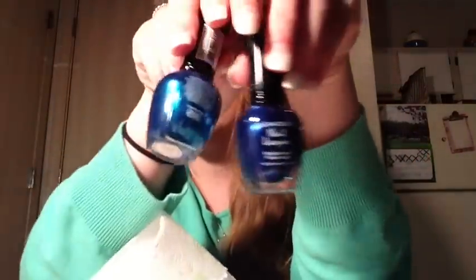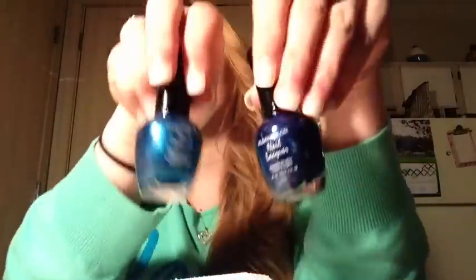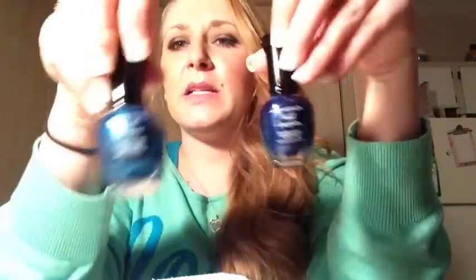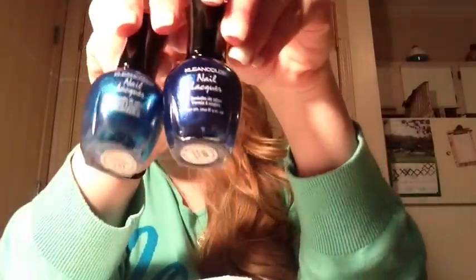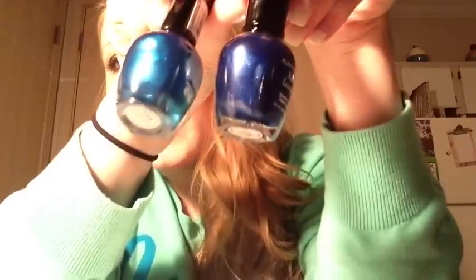I'm going to go ahead and do a nail design anyway, and I'm going to use two of the Metallic Clean Colors that I recently got — I unboxed those in a mail time video on my channel. One of these is called Metallic Aqua, and one of these is called Metallic Sapphire. The aqua is the lighter blue, and the sapphire is a really, really deep blue.